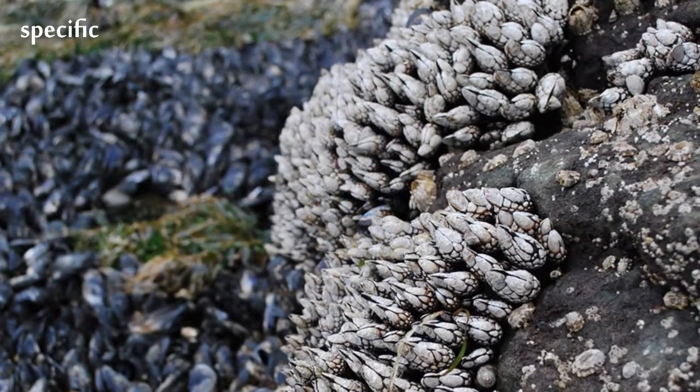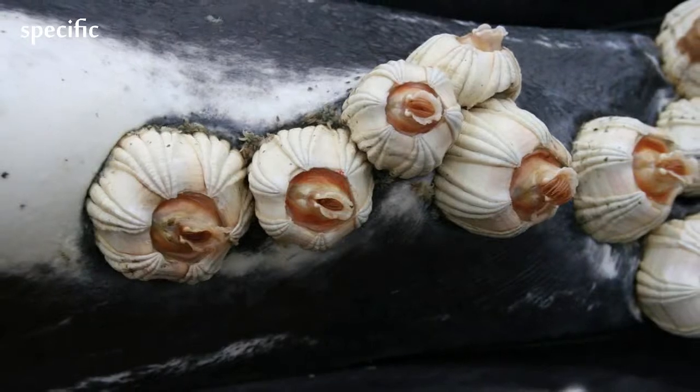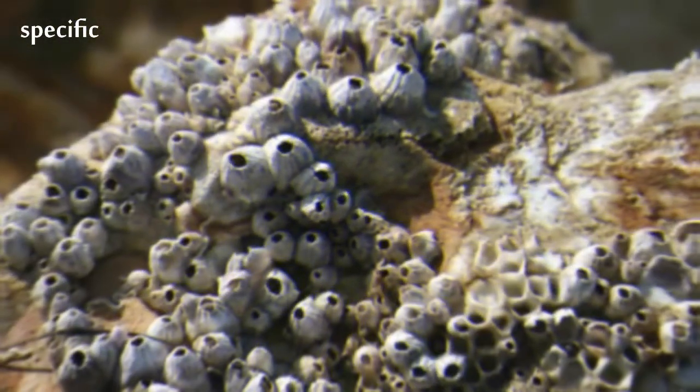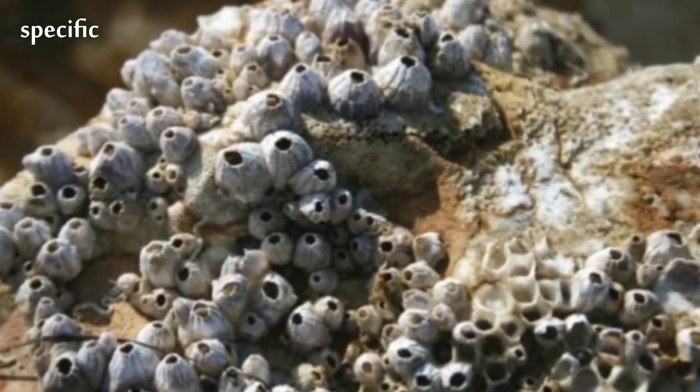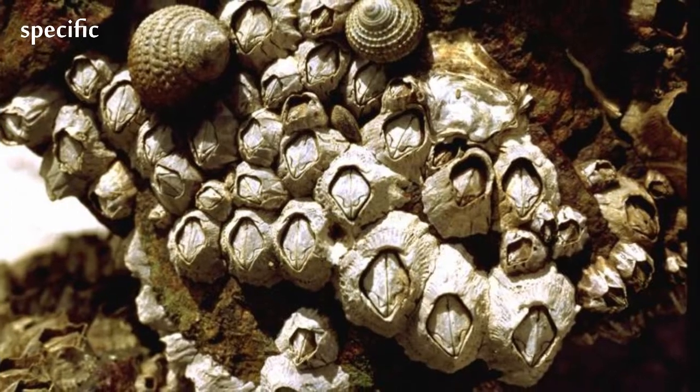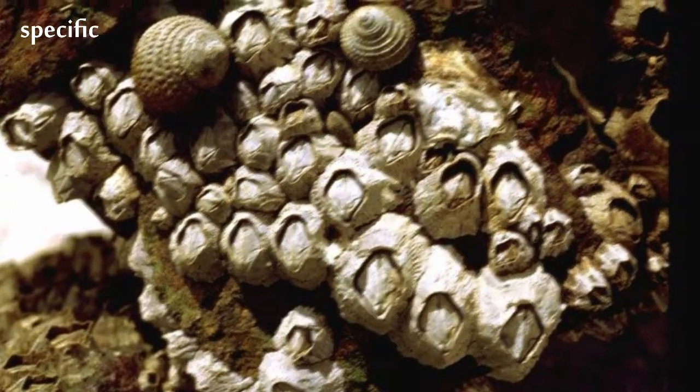Barnacles have no true heart, although a sinus close to the esophagus performs a similar function, with blood being pumped through it by a series of muscles. The blood vascular system is minimal. Similarly, they have no gills, absorbing oxygen from the water through their lungs.